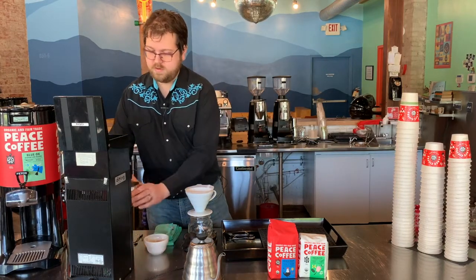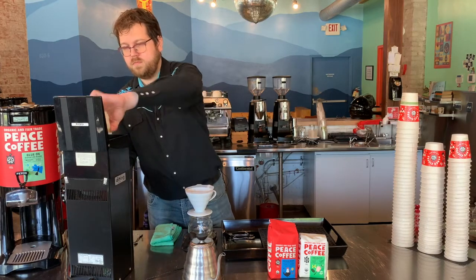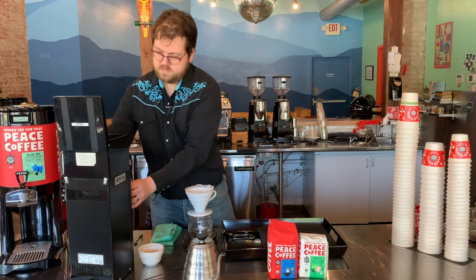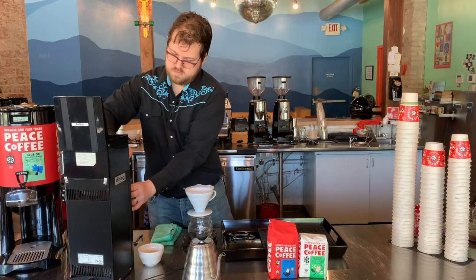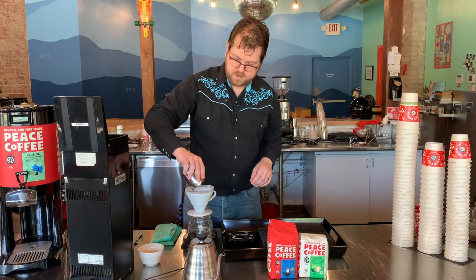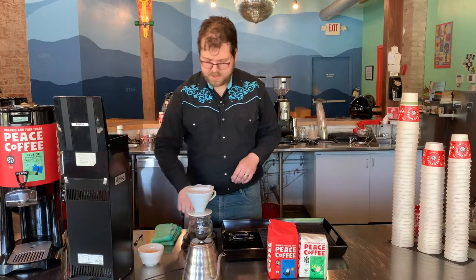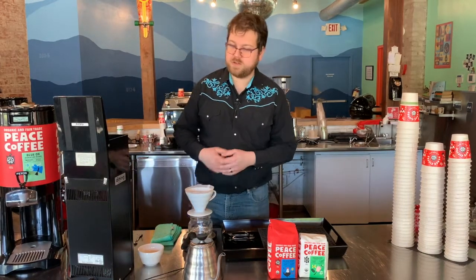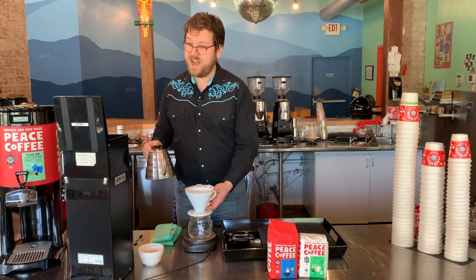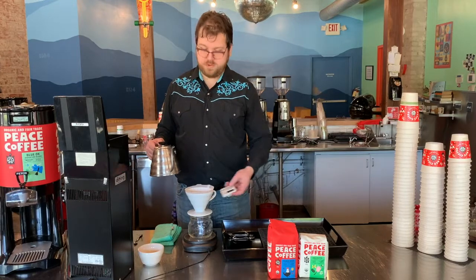I'm going to grind my coffee. Take that and pop it right on my brewer here. I'll tare it back to zero so I know exactly how much water I'm adding as I go. I'm also going to start a timer so that I can keep track of how long this brew takes.